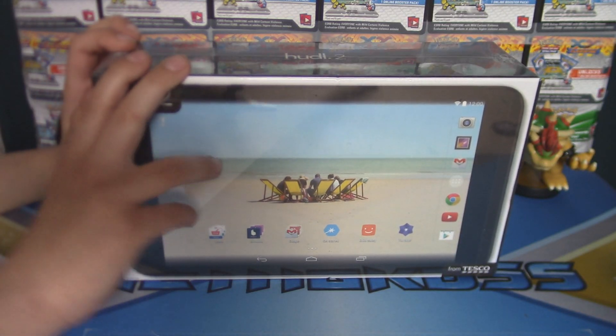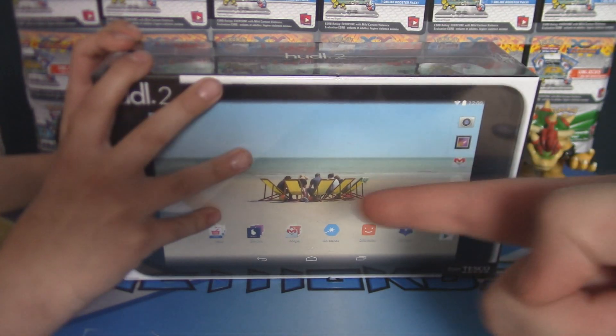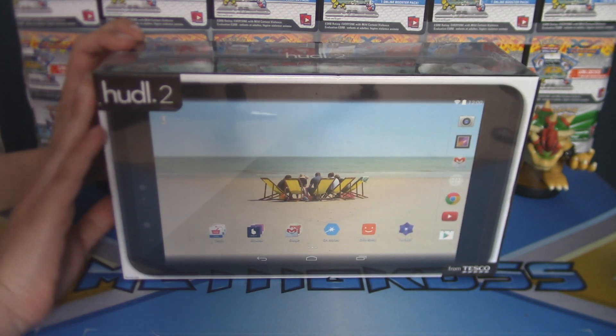Hey guys, I'm Otto from Everything Amiibo. Unboxing the Hudl 2 with little bro and little sis.